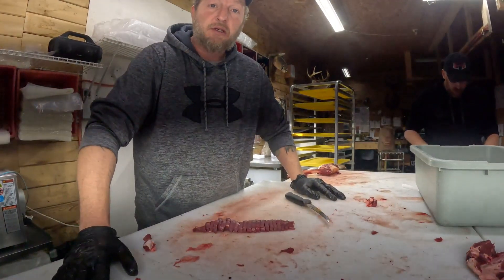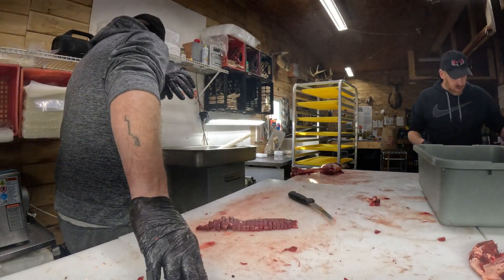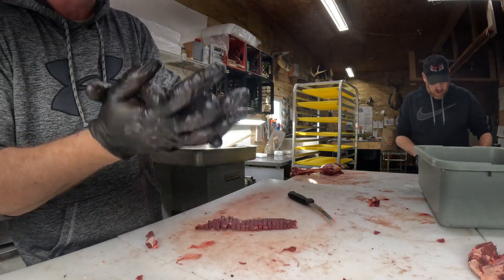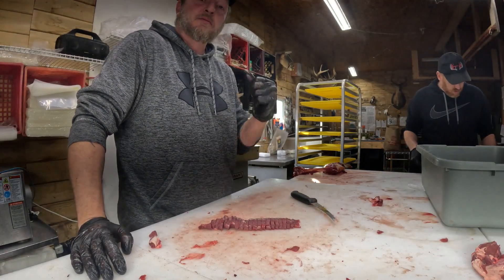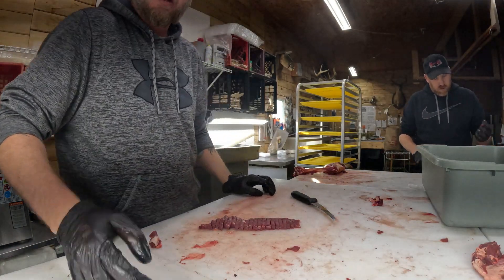And that, my friends, is how we do the back strap, inners, and hind quarters. The front shoulders go over to them unless somebody wants a front shoulder roast or front shoulder steaks - otherwise they get chopped into burger. So we'll get some footage of doing some sausages and some of the packaging and we'll go from there.